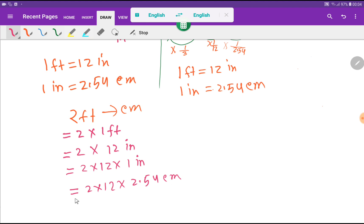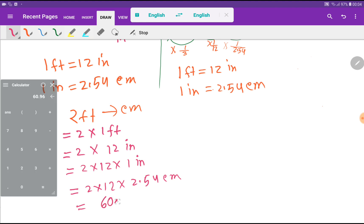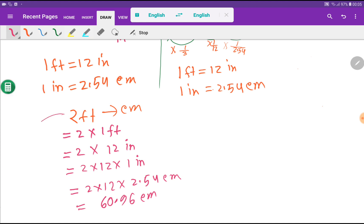Let me use my calculator to get the result. We multiply 2 times 12 times 2.54, which gives us 60.96 centimeters. So two feet equals 60.96 centimeters. This is the first method.